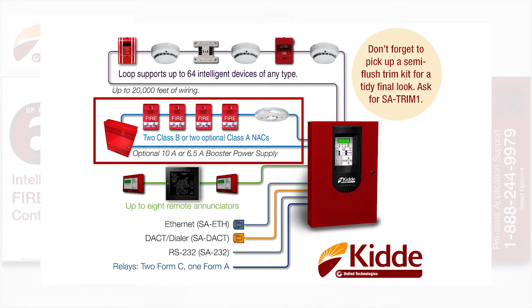This panel will provide two Class B NACs or two optional Class A NACs when you purchase the SA-CLA Class A Expansion Card. We offer an optional 10-amp or 6.5-amp booster power supply, which is available for additional notification appliance circuits or auxiliary power.